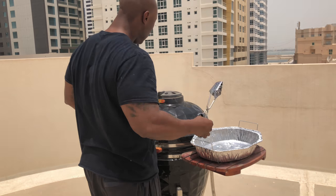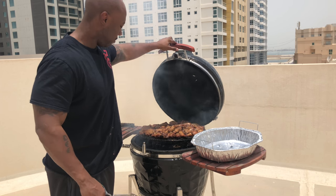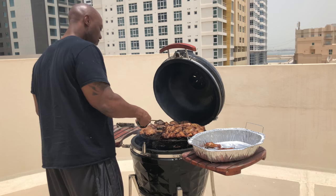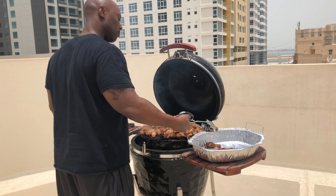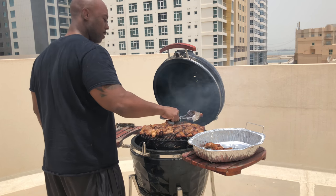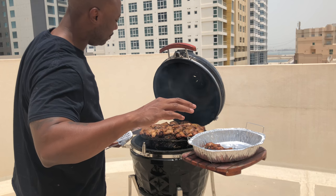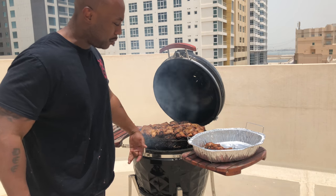Alright everybody, we're back. It's been about an hour with the chicken on — let's get a sneak peek. Pretty doggone good over here. Anyway, we'll be back. I'm gonna take off a few of these pieces, start adding more meat and continue to go. I'll come back once this batch is done, show you what it looks like, and then add the chicken wings. We got a whole lot of meat to cook today.